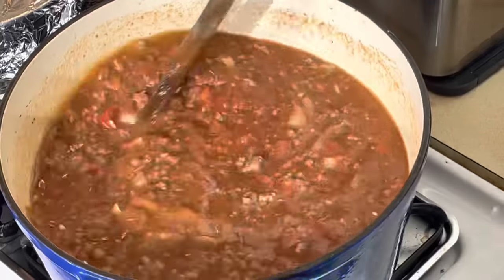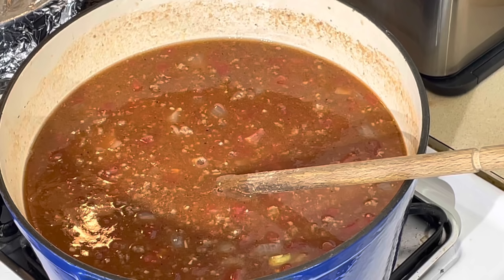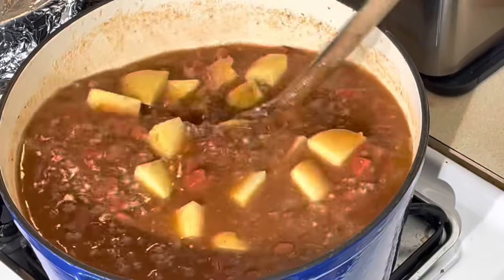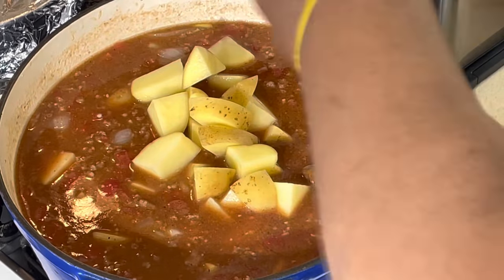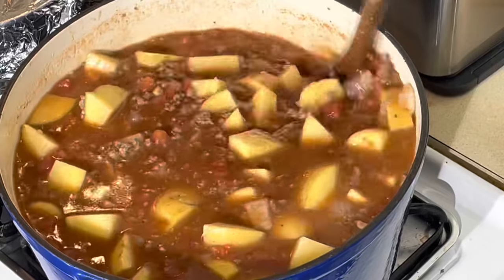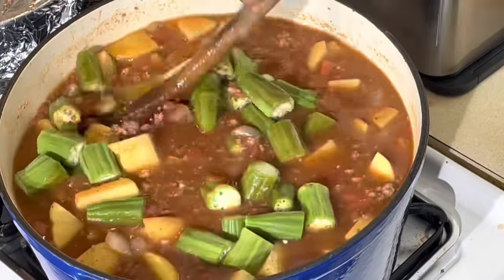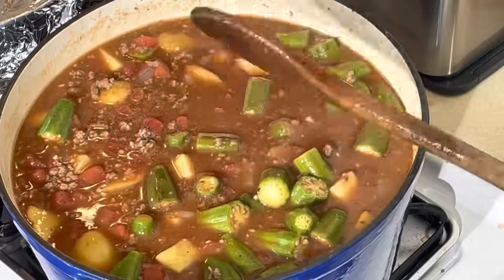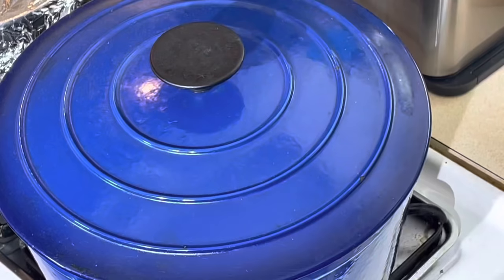I might add some tomato paste — if I do it'll be at the end because I don't want it too thick right now. Now I'm gonna add my potatoes so they can cook for a while before I add everything else. These are gonna cook down a lot. I'm gonna let this simmer for about 15-20 minutes. I'm also gonna put my raw okra in here now since it's fresh and uncooked. If it were frozen and pre-blanched I'd add it quicker, but this is raw okra. We'll cover this up, let it simmer, add the vegetables and pasta when we come back.